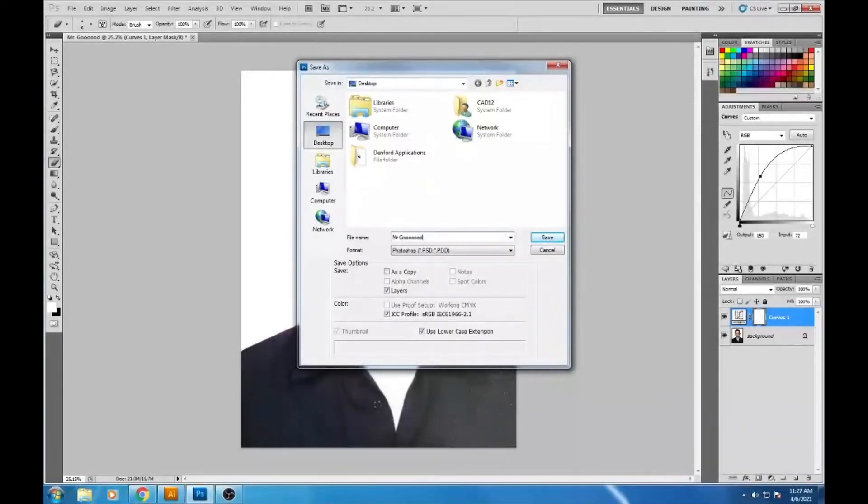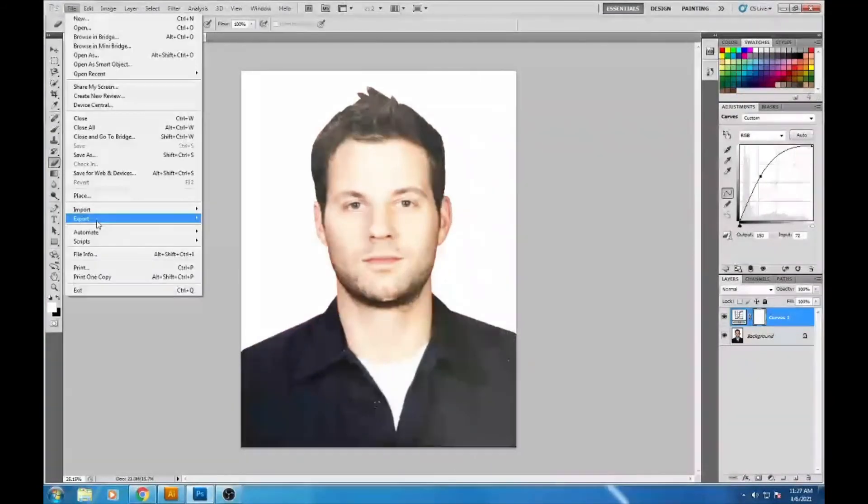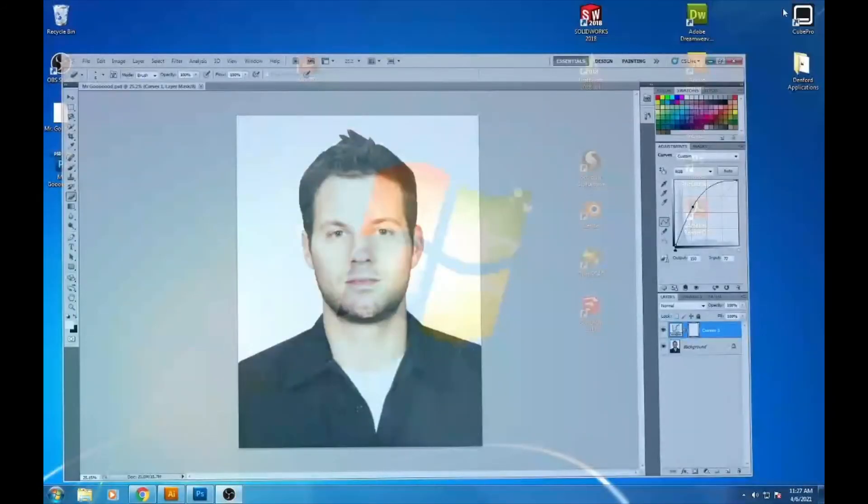Check the desktop — it saved as a Photoshop document, but you want to save it as a JPEG. Go to File > Save As, choose JPEG format, name it 'Mr. Good,' save to the desktop, and click Save. Now the JPEG file is on the desktop.